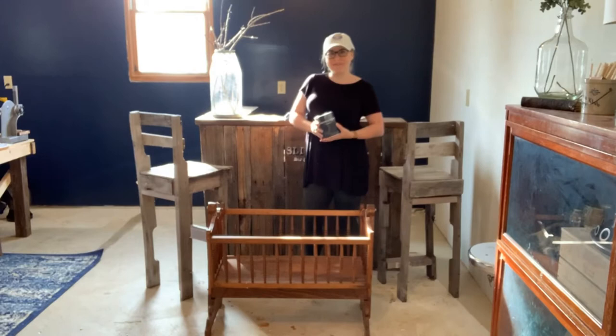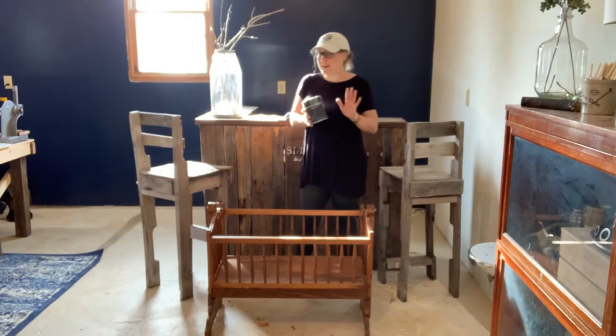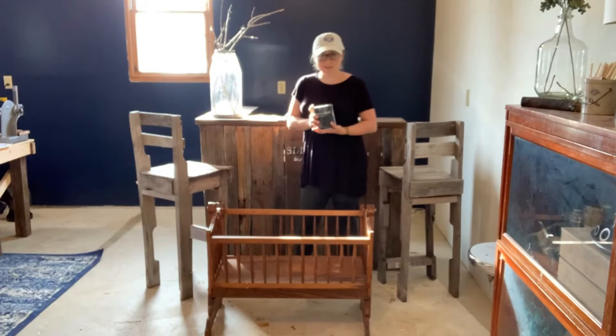Hey everyone, this is Amanda from The Flourishing Farmhouse. Today I'm really excited about my project — I picked up an old bassinet from a thrift store and paid less than five bucks for it. I'm going to paint it up, make it all nice, and then gift it to my daughter to put baby dolls and cute stuff in it.